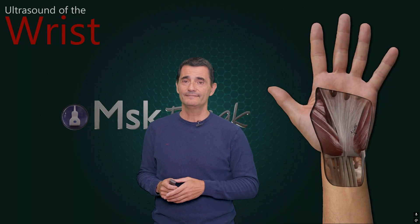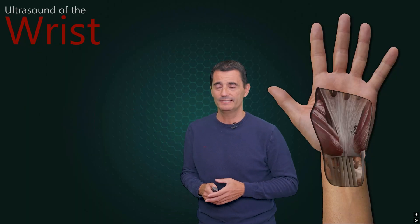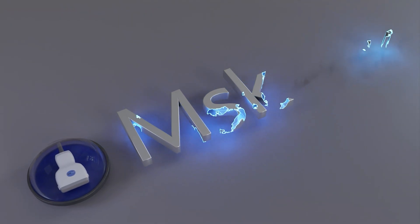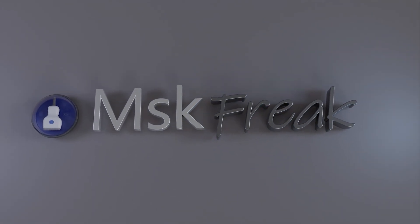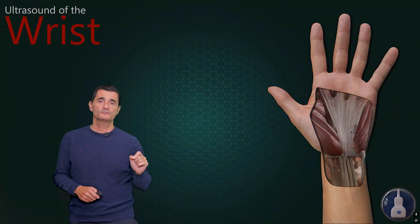Here we are again with another video. Sorry for the delay, but I hope it's worth it. We are going to take a look at the extension tendons at the wrist.